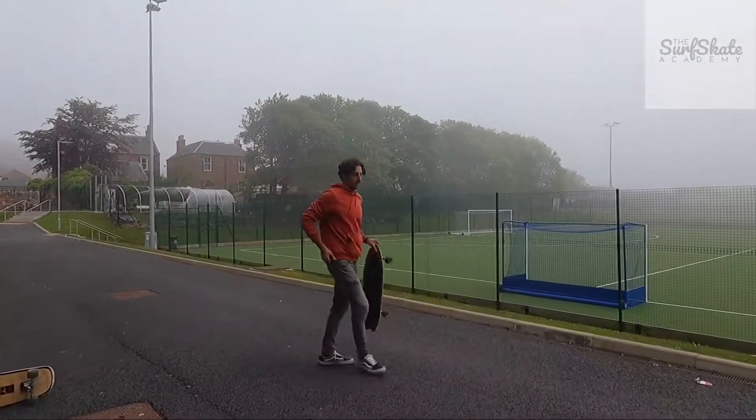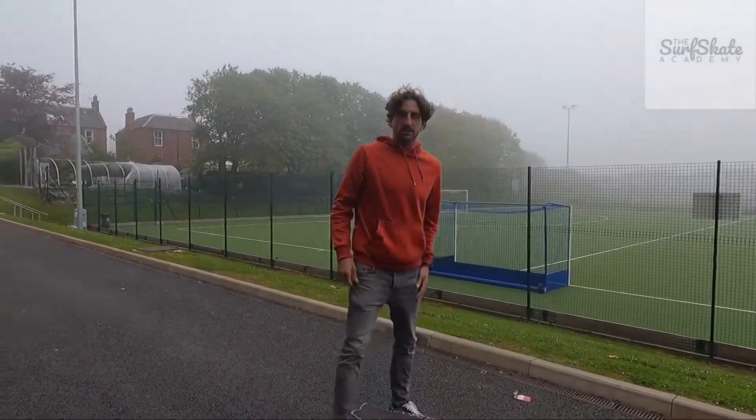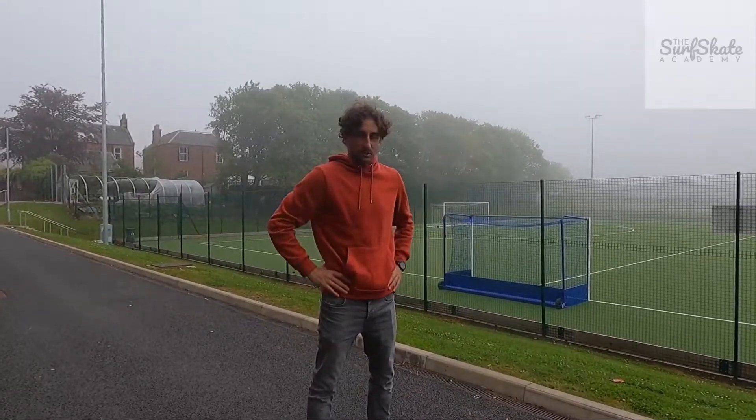Good morning guys! Today we have a group that has already been doing quite a few sessions, so they understand how things work. We have a circuit with different exercises, one next to the other.